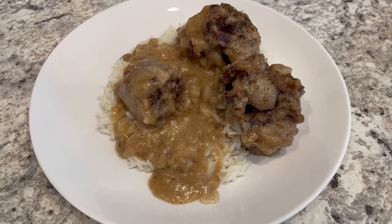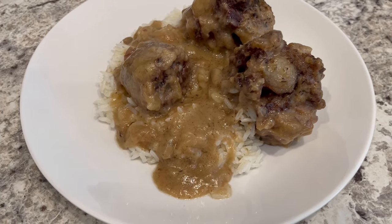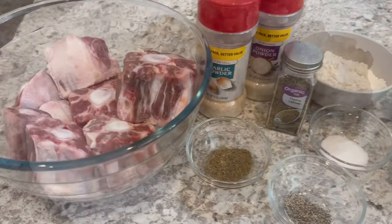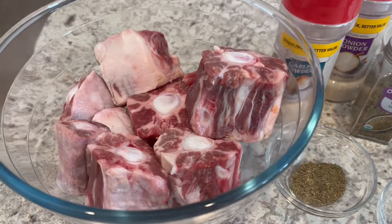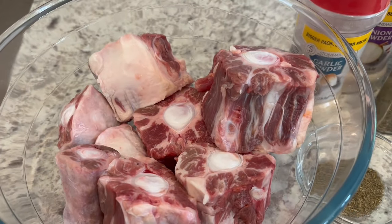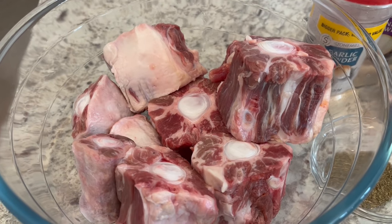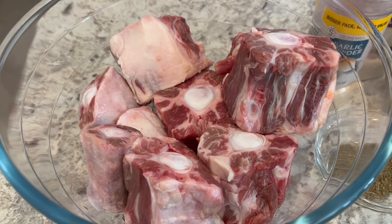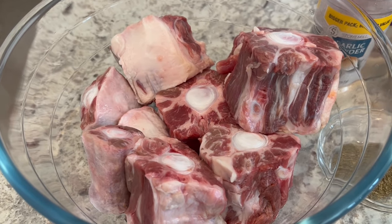Hi, my name is Andrea and today I'm making southern style oxtail. So let me show you what you're going to need. You're going to need about three to four pounds of oxtail. Now these are really big and meaty oxtail — this is not the norm. Oxtail cost about eight dollars a pound and up, so this package of oxtail cost me about twenty four dollars.